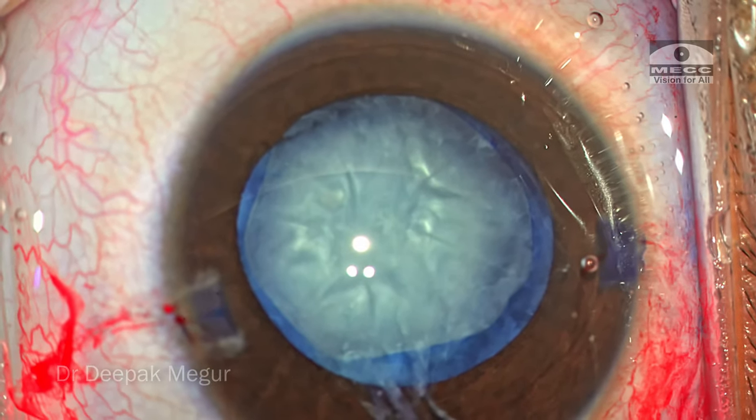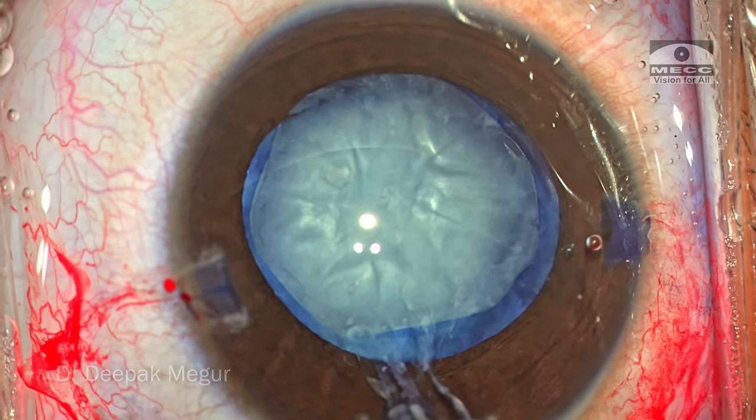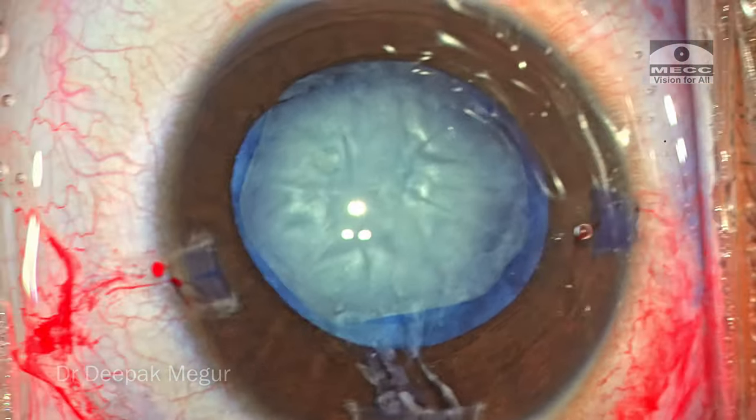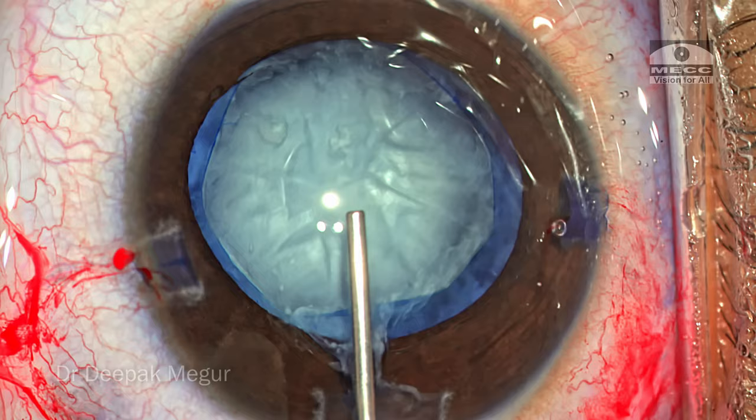The rhexis is critical in these young children because it's mandatory that we place the lens into the bag. If we place the lens into the bag, the incidence of postoperative inflammation is significantly lesser. That's the reason why getting the rhexis right is extremely important.